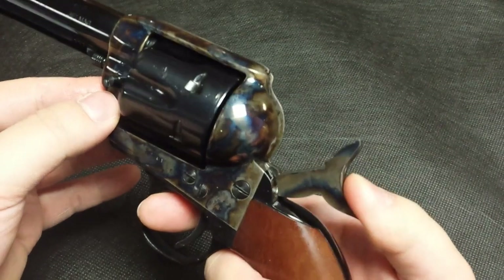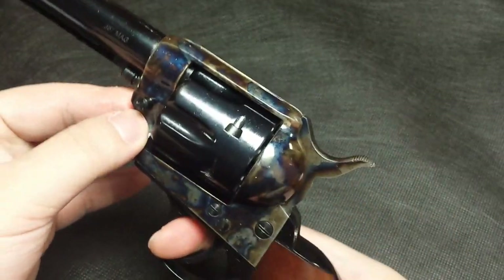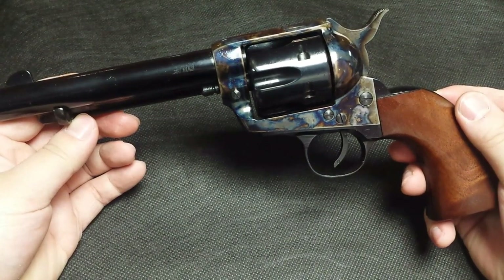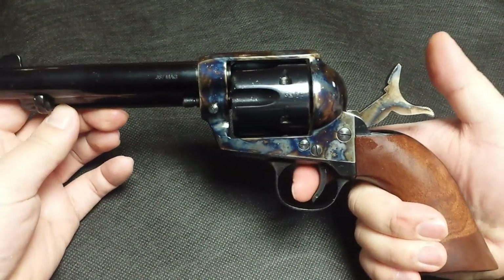Because of this, the gun has three clicks as opposed to the traditional four clicks. This gun is absolutely accurate and a blast to shoot. The single action trigger is light and crisp with no take-up.